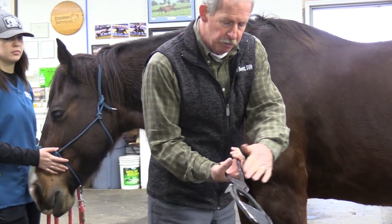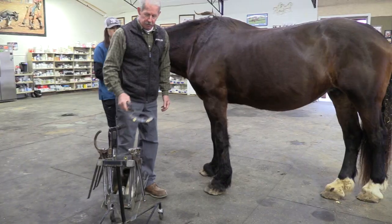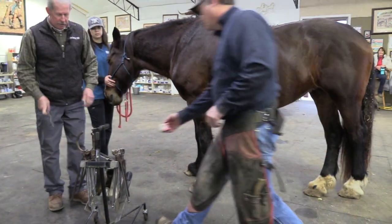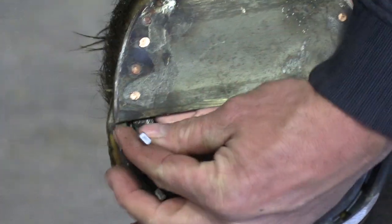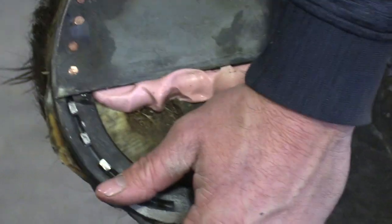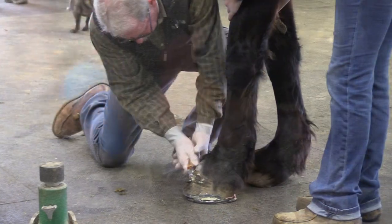You can see we made the shoe, rolled the toe, got good heel support. We're going to put some putty in there. I'm going to turn it back over to Eric, let him get the shoe on, and we're going to see if we can do anything else. It's pretty hard tissue here.